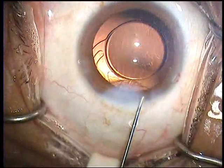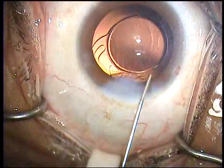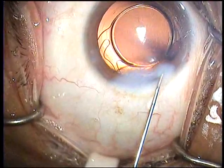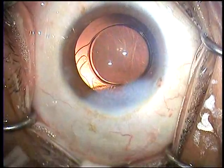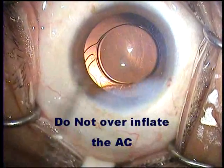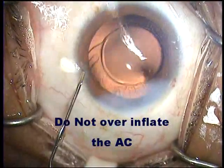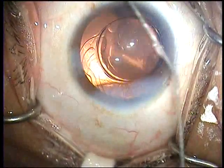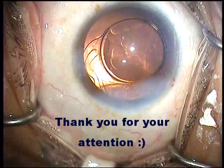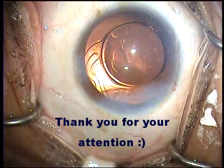Fortunately, this cataract has gone off without event and we are now at the end of the surgery hydrating the wounds. The case has concluded uneventfully.